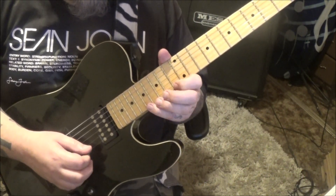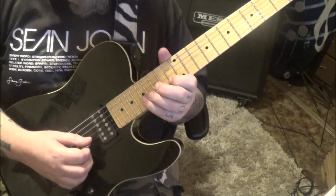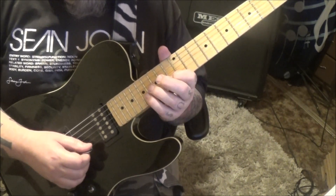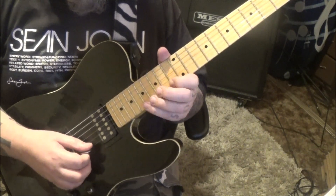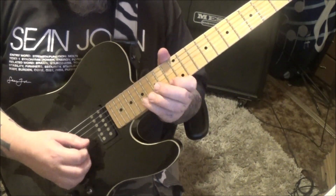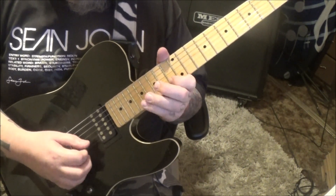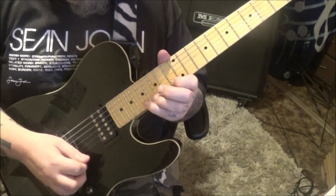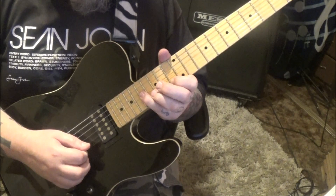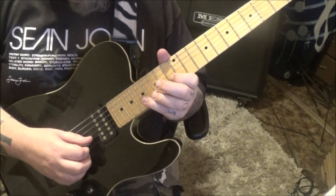17 pull 13 on the E. And then 17B, 13E, 13B — think of that as one little riff. 17 pull 13 on the E twice. 17G, 17B, pull 13.